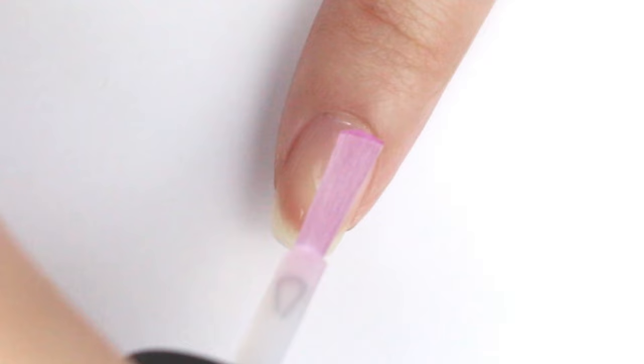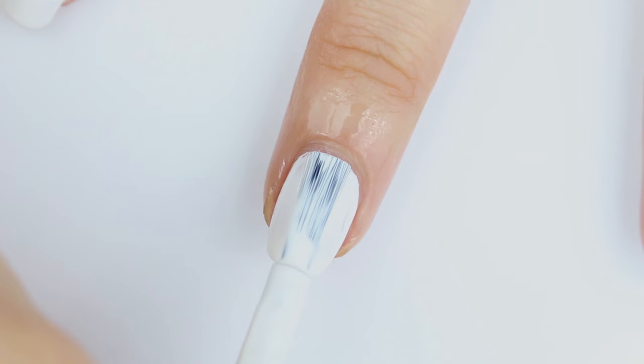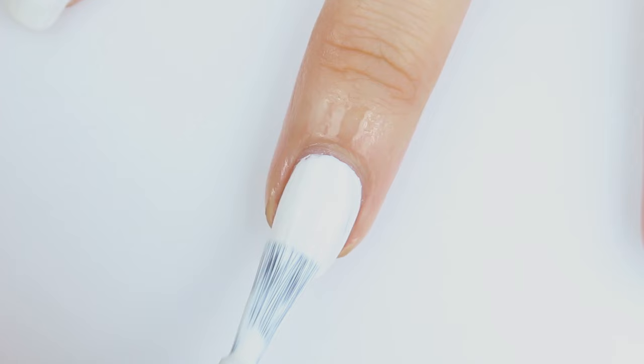To protect my nails, I applied base coat first. For a nice blank canvas on my middle nail, I applied white nail polish.